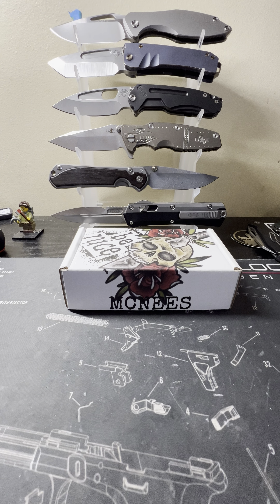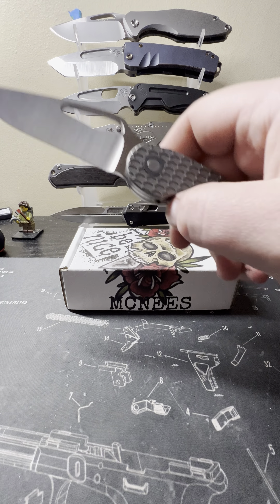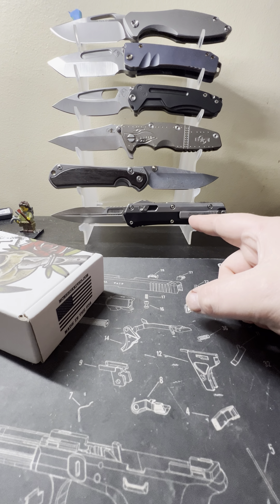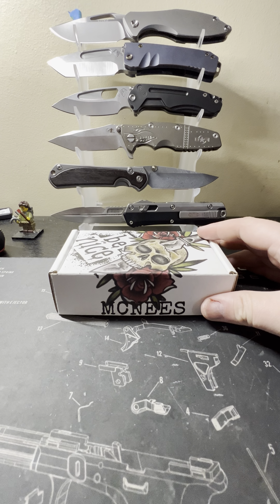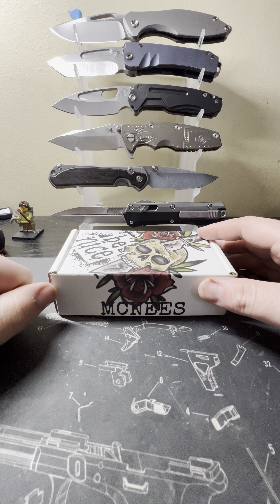What is up everybody, coming back at you with another video on the channel. It has been a new knife week — started off with the new Left Concepts AVNT, followed it up with the old Glycon from Microtech. Both those videos are out, go check them out, and we are finishing it up with a grail I have been chasing for a while.